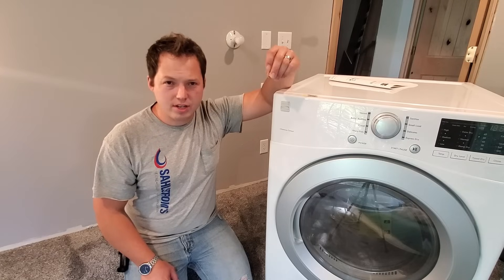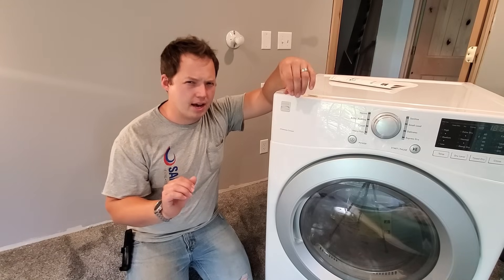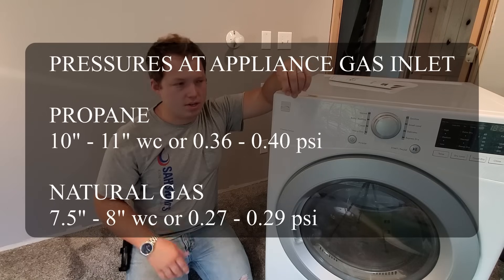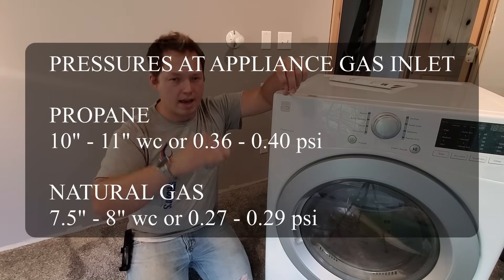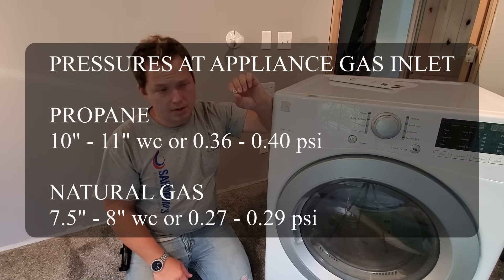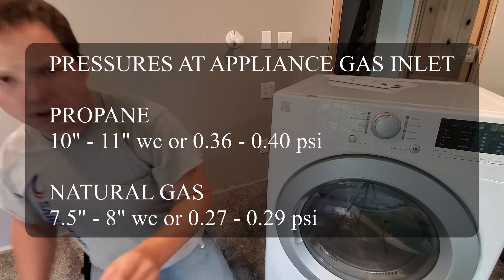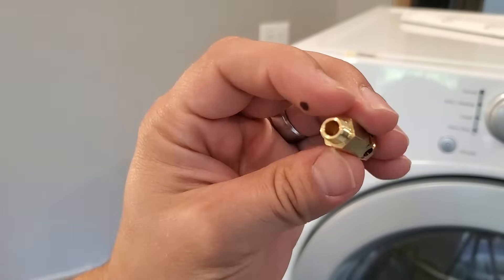The reason that you have to convert from natural gas to propane is that the gases actually operate at slightly different pressures. Propane is a slightly higher pressure, whereas natural gas is lower. Therefore, the replacement orifice that we're going to be using has a slightly smaller hole that restricts the flow down to the proper amount for propane.